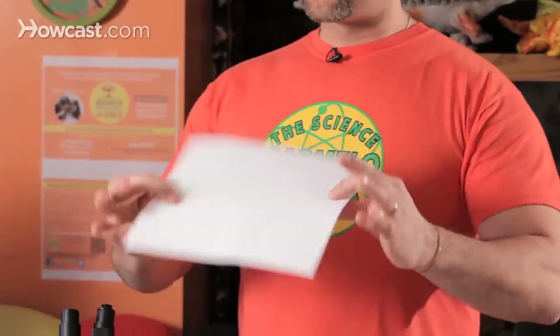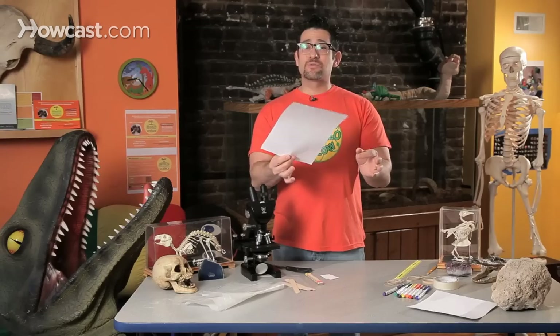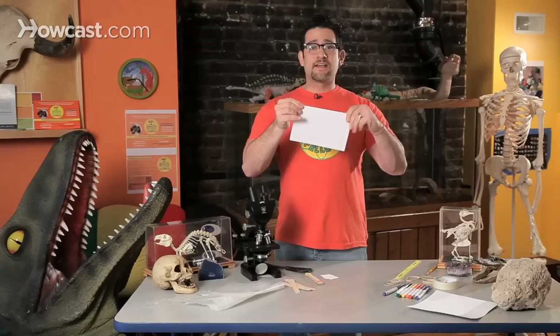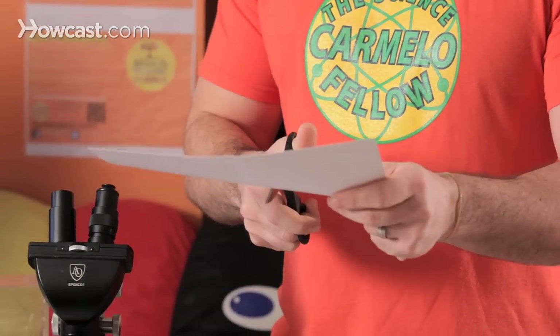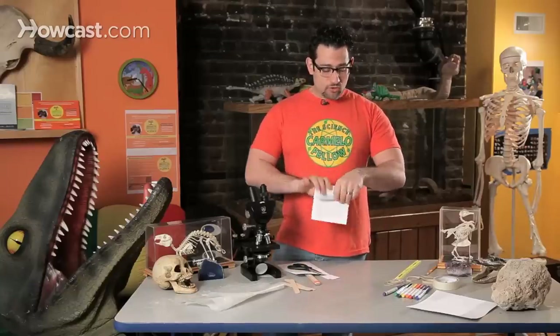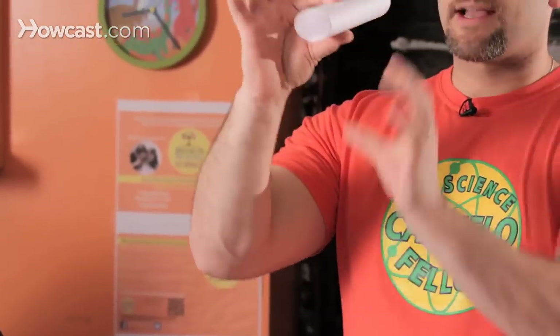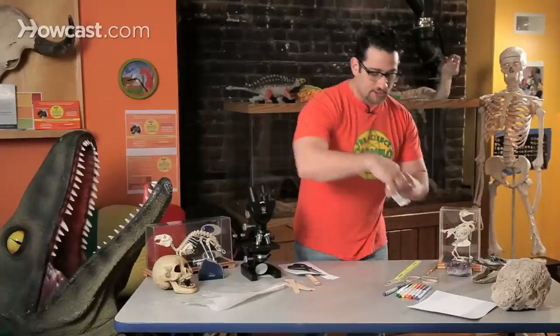All I need for this experiment is just a cool sheet of paper. It's actually a little thicker than regular computer paper — this is called card stock — and what I like to do is just fold it in half. I'm going to turn this ordinary sheet of paper into something extremely magical, and it's going to make some really amazing sounds and prove that when you have a vibration, sound is made. So I'm going to take this paper and cut it in half, then roll it around so that I make a really cool cylinder shape — kind of like a telescope or a microphone.